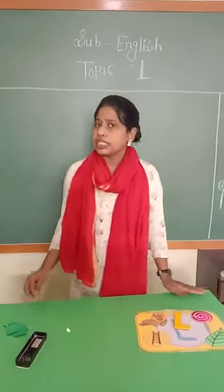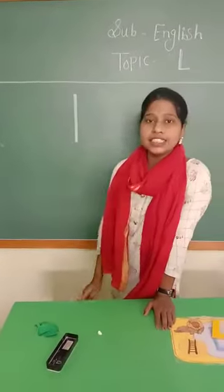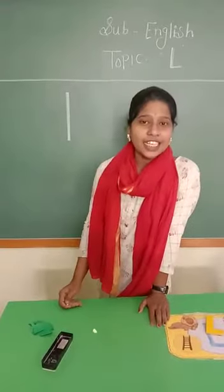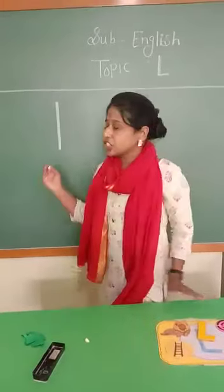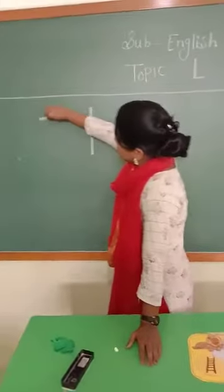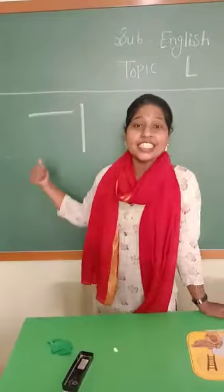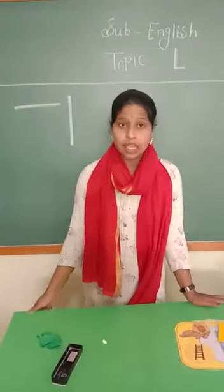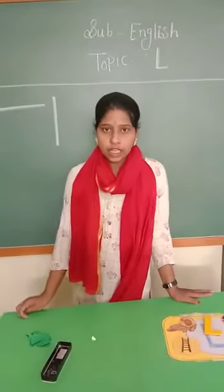First of all, tell me which is this line? Which is this line? Standing line. Say loudly — standing line. And which is this line? This is sleeping line. Ab tak hamaari standing line and sleeping line ho gai hai. Ho gai hai na?